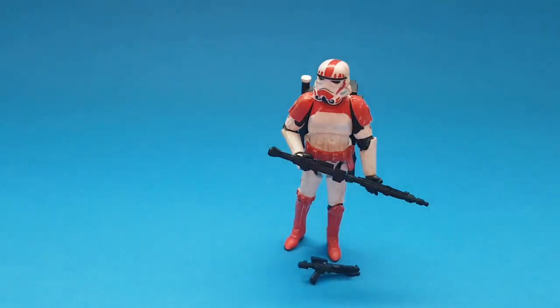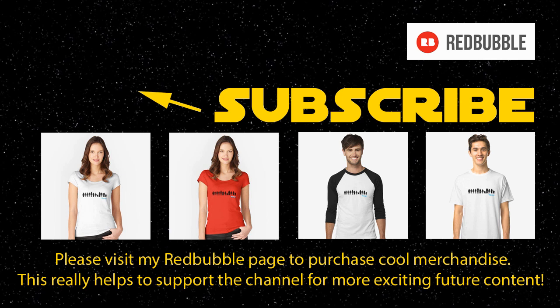Hope you liked that video today - as always let me know your comments below. If you'd really like to help support the channel, please give me a big thumbs up and leave a comment, as this really does help grow the channel. Also in the description you'll see a link to my Redbubble page - please consider visiting for some cool merchandise. Anything you buy will really help bring you exciting future content. Many thanks for watching.